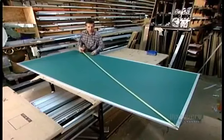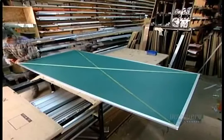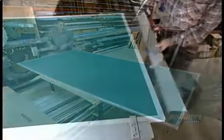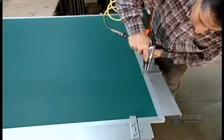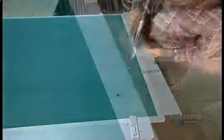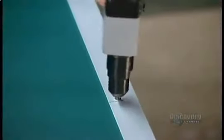After verifying that it's perfectly square, they fasten the frame using either rivets or screws depending on the model. Then they attach an aluminum rail along the bottom to hold the chalk and eraser brushes.